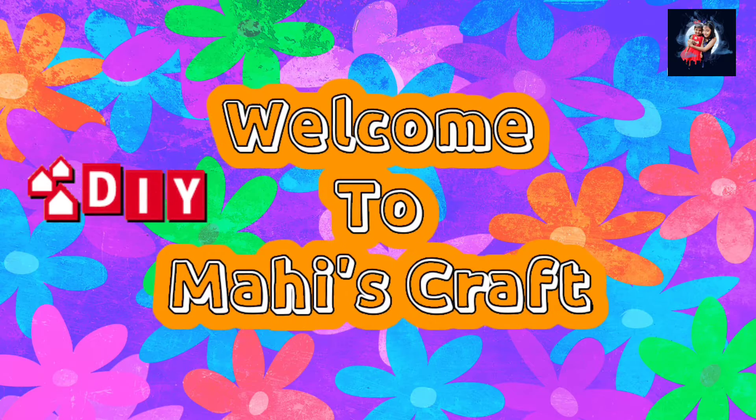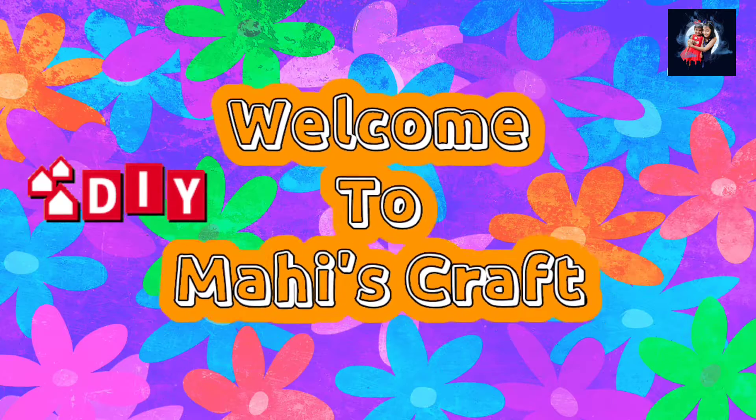Welcome to Mahi's Craft. Hello friends, welcome back. In today's video, I am going to make a dry color bracelet. It's going to be fun.